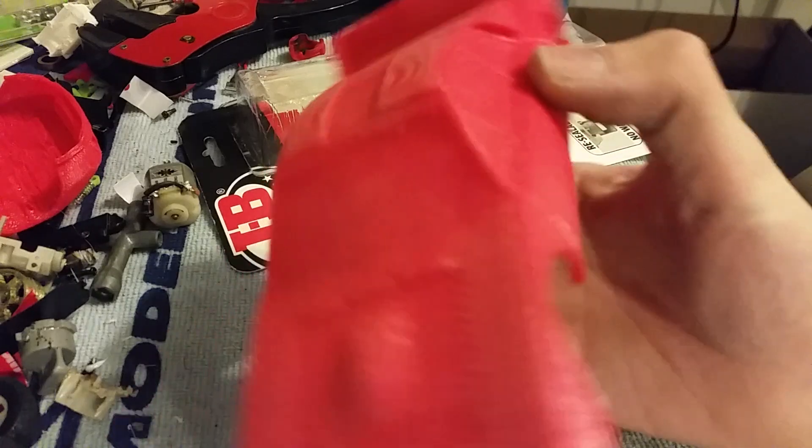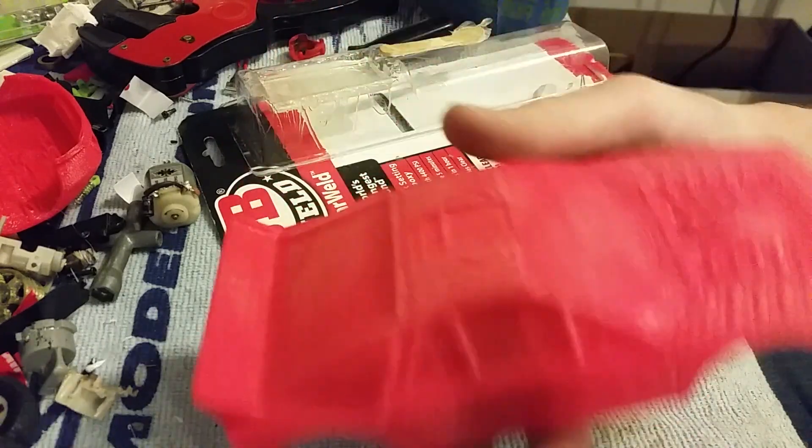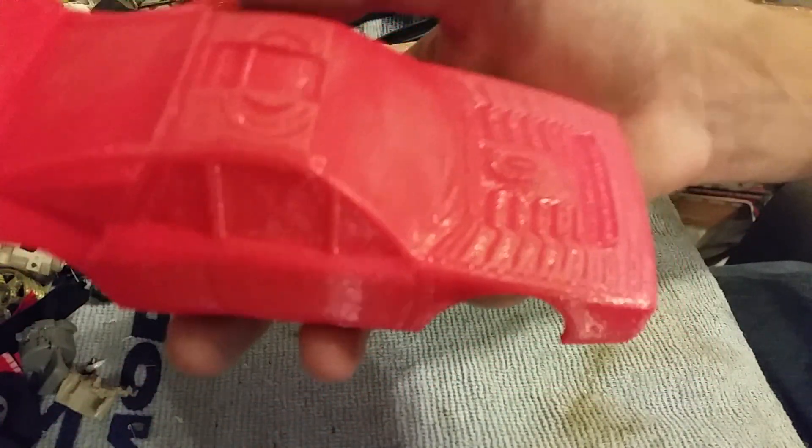It's already 3D printed out, and it fits my RC cars pretty good. The reason for this video is how to remove these layer lines. I've already slightly sanded them down, but that's not good enough at all.